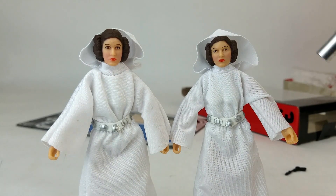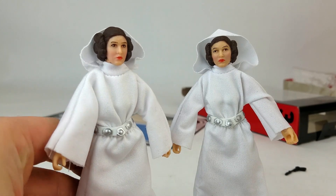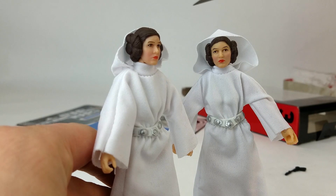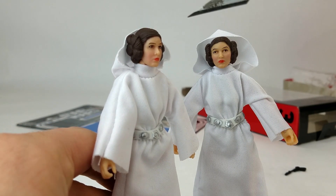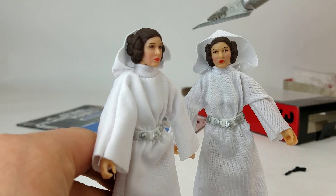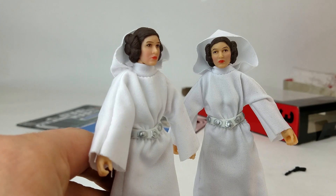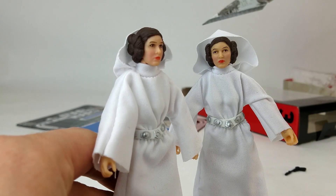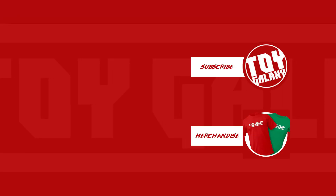I just noticed that my Leia has a mark on her nose — I'll have to see if I can take care of that. Thanks for watching! Please make sure you subscribe if you haven't already. Let us know in the comments below if you're going to grab any of the 40th anniversary figures, or if you already picked up most of them the first time around, or if you're just done with the Black Series and you're going to stick to imports from now on. I'm going to see if I can get this dot off her nose — later!